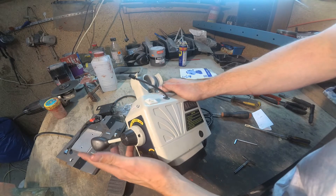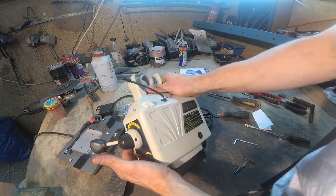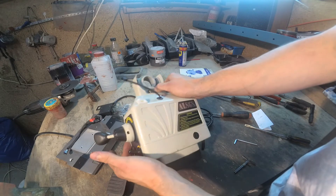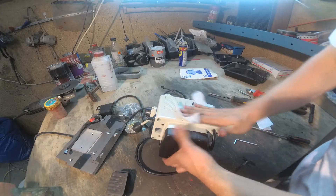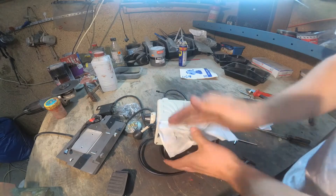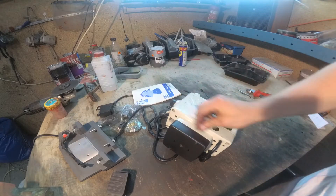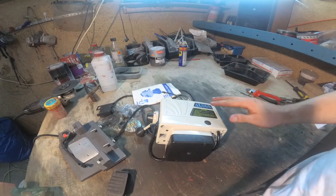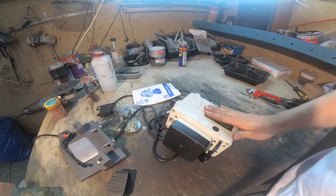This is now in neutral position — I can move it in each direction. So what can I say about the Chinese power feed? I think it's good for the money. Everything is working. It is a very simple construction.